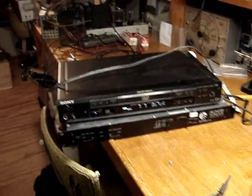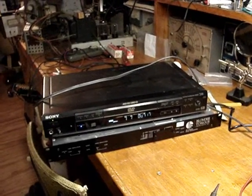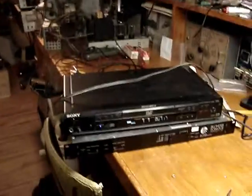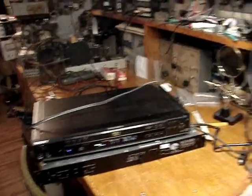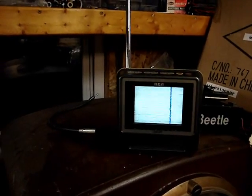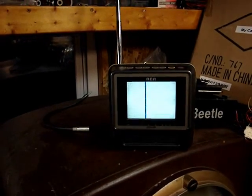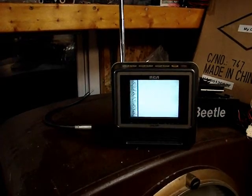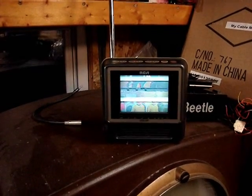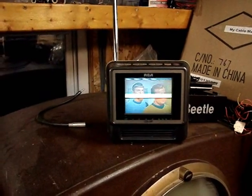I'm testing the Blonder Tongue modulator that I got from eBay and I'm having a problem. I've got it on a dipole antenna — this is just set up temporarily to test — but this little TV doesn't seem to want to lock in on the channel. It locked in once when I first started playing with this thing, but now it doesn't want to lock in. There it locked in finally.